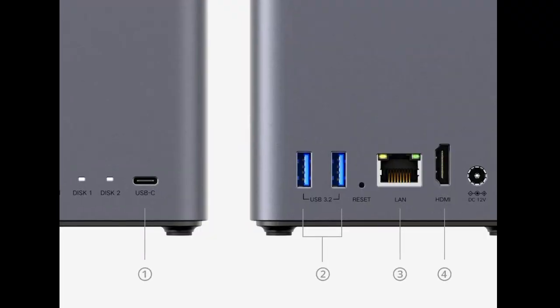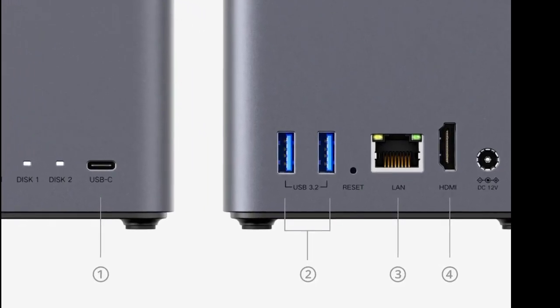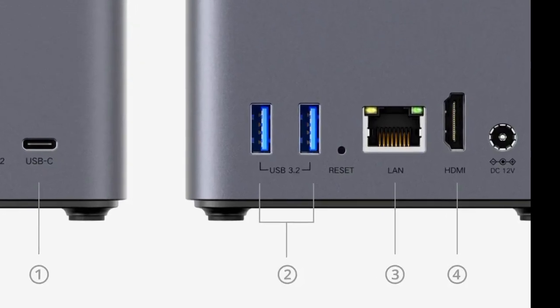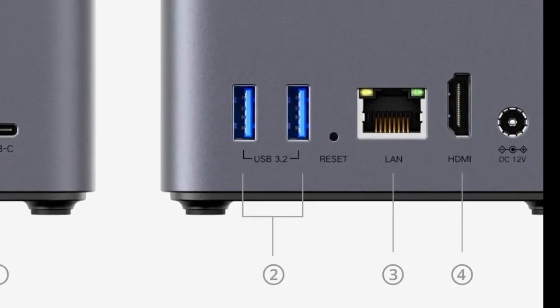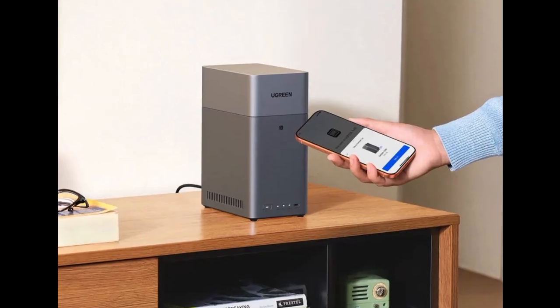The Ugos Pro operating system is installed on the 32GB of eMMC storage. The maximum data transfer rate is likely limited by the SoC, as well as the network connection. The Ethernet port supports Gigabit speed and is therefore limited to about 125 MBps.